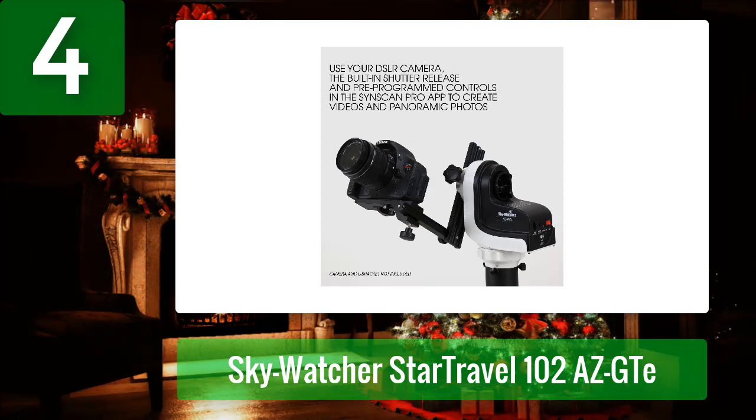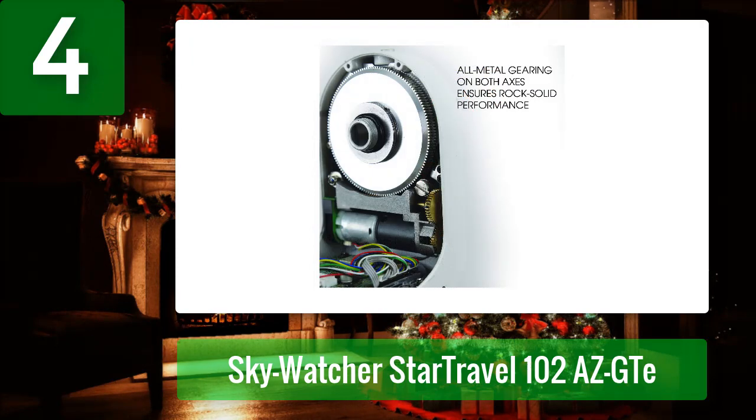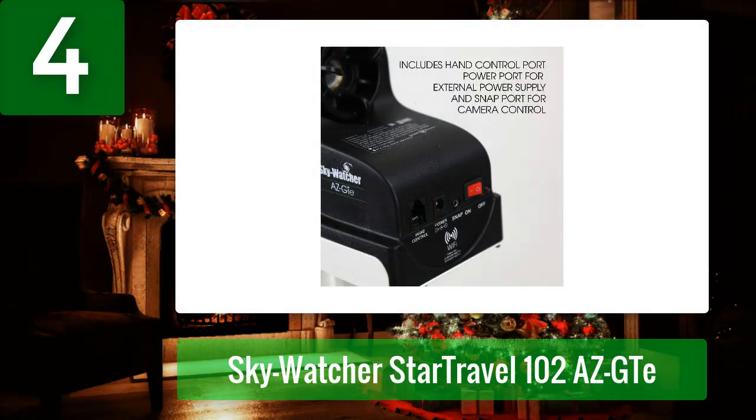You'll have great views of open star clusters, nebulae, and the brightest galaxies, but pump the magnification up and you'll probably be disappointed. The Star Travel 102 AZ GTE includes a 1.25-inch star diagonal, a red dot finder, and Kellner eyepieces — 25 millimeters and 10 millimeters providing 20x and 50x respectively. You can push the scope up to about 80x before the image degrades. As with all Star Travel scopes, the optical tube and mount use Vixen-style dovetail plates and can be interchanged easily.